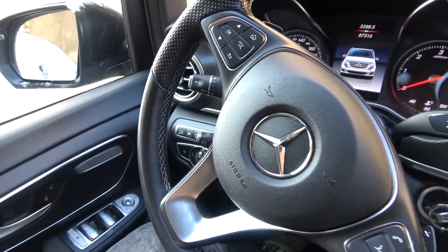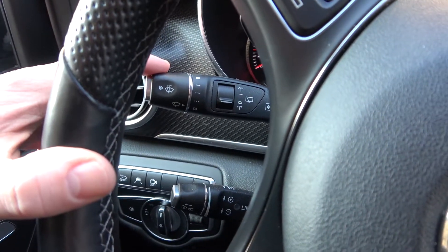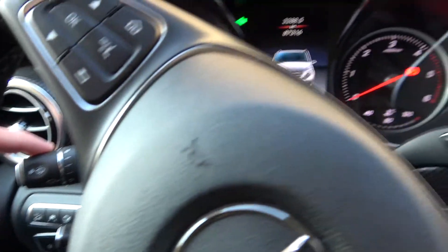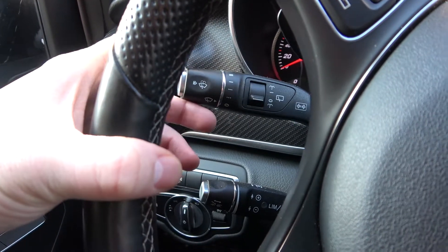Look at the lever on the left side of the steering wheel and simply pull it downwards to use the left turn signal. To use the right turn signal, push it upwards.